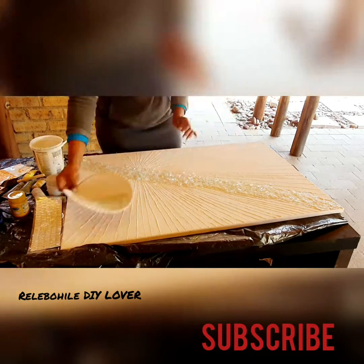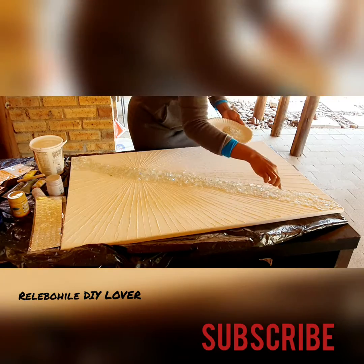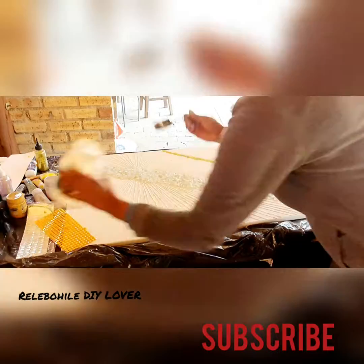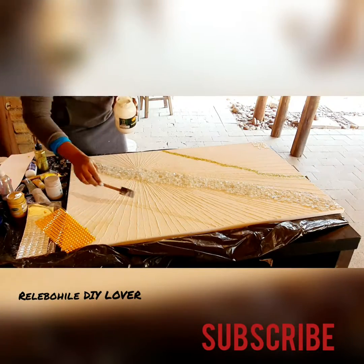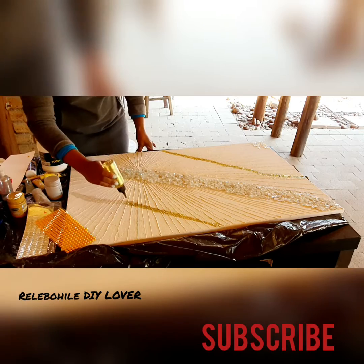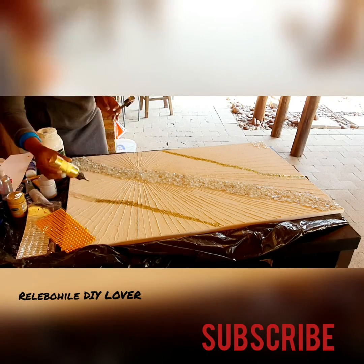Whichever shape works better for you, you can do that. On the other line I applied mod podge again and then applied glitter — the gold glitter and then the silver glitter.